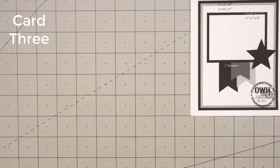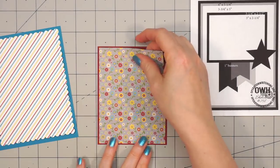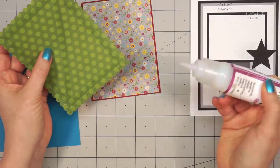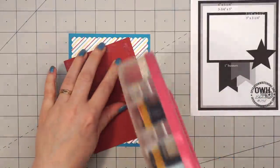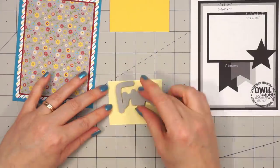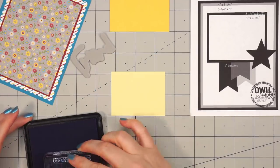Now moving on to card number three. This sketch is by OWH, number 258. I have an assortment of patterned papers. I was looking for a sketch that would work nicely with these large word dies, and I thought that rectangle piece would work perfectly for the sentiment along with that word die. For the background, I used some striped paper cut using a scalloped rectangle die, layered on some blue cardstock. I did put some liquid adhesive along the outside edge since it sometimes pulls up slightly. I used some floral paper with gray in the background for that main rectangle piece, and for the small rectangle where the sentiment will be, I'm using the light yellow from the solids.